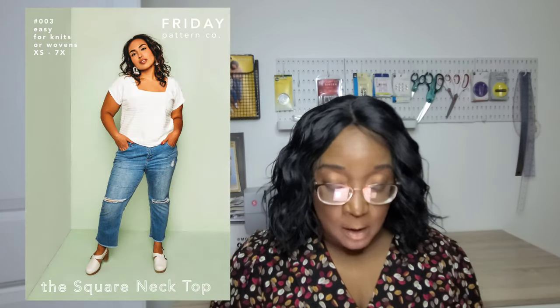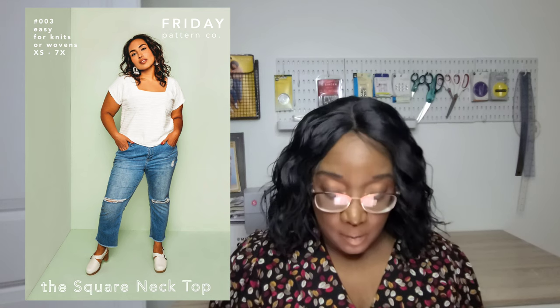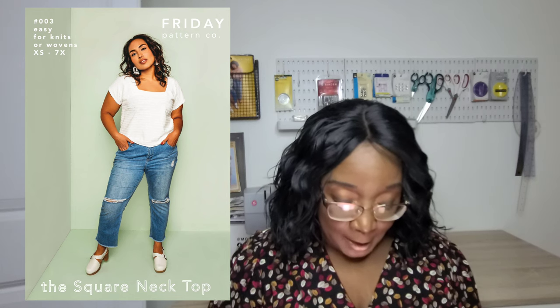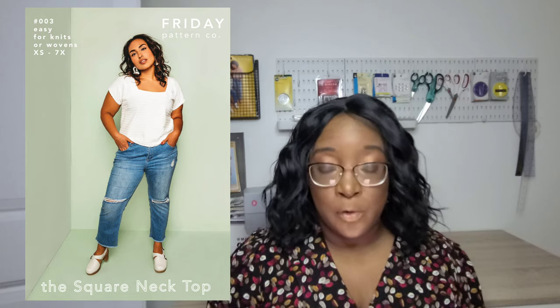The Friday Pattern Company Square Neck Top is a really basic, easy top. What I like about Friday Pattern Company is that most of their patterns go up to a size 7X, which is very size inclusive. It's a square neck, boxy dolman sleeve top with a slightly cropped bottom — but you can also lengthen it, which I think would be really fun.